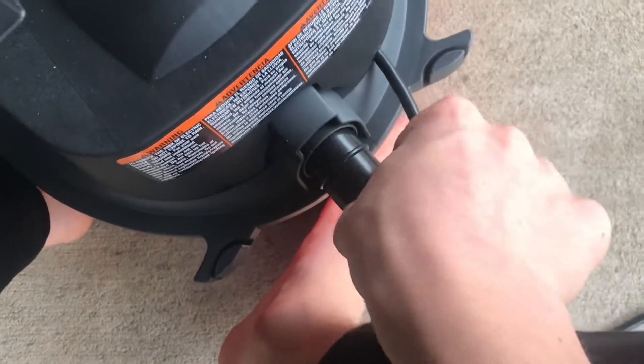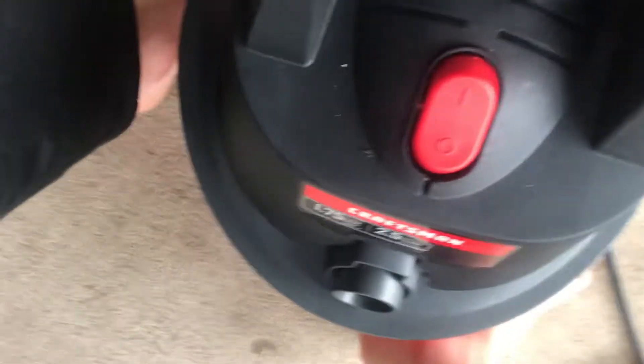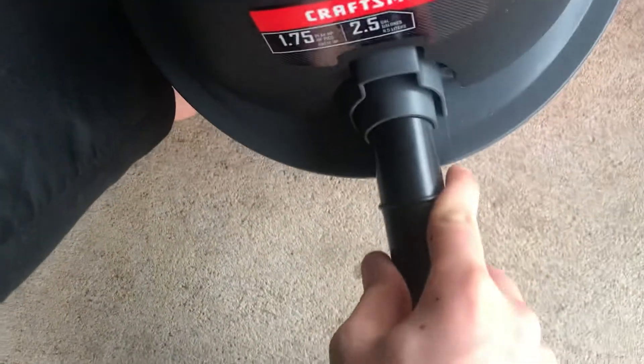To switch it to the blower side, you do the same thing — push in and it locks in. And then you can go back to the same side again — see, locks right in.